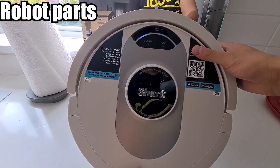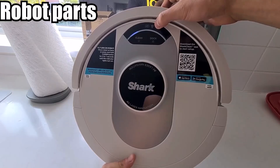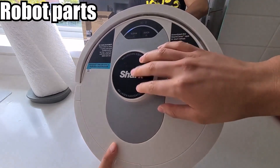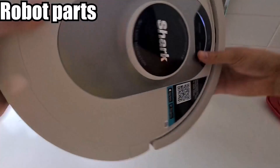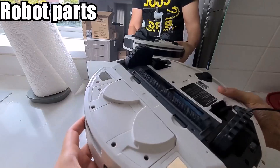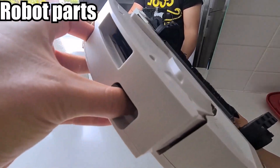To go over the robot's functions and mechanics: this is the clean button, this is the dock. When connected to Wi-Fi, it will show this symbol. This is where the laser AI detection navigation is. This is obviously the bumper. Moving to the back, how you empty the dustbin is right here — you click both of these and bring it out.